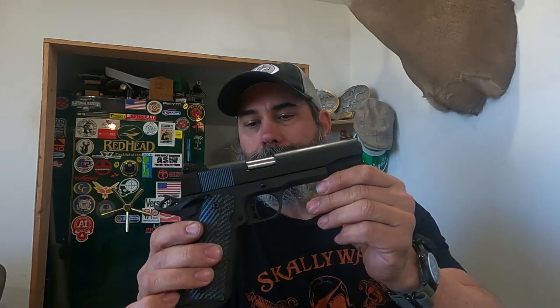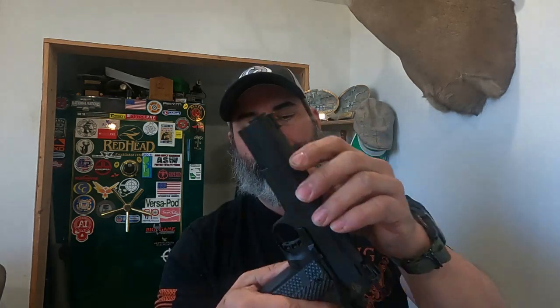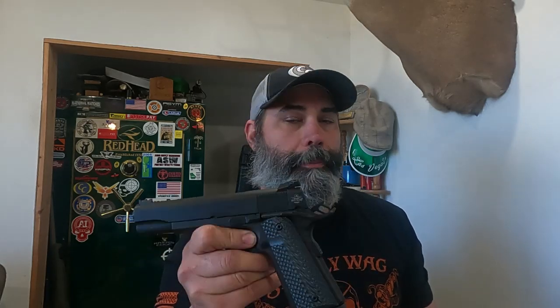Rock Island Armory is a company that builds production guns and they do a pretty darn good job of it, to be honest. Before we get into it, let me give you my caveat as always: this is a sample of one from this company. The numbers may or may not be indicative of what they normally produce. We took the measurements of it to see how it measures up, see if it cuts the mustard. Remember: math don't lie, 3.14 is always pi.